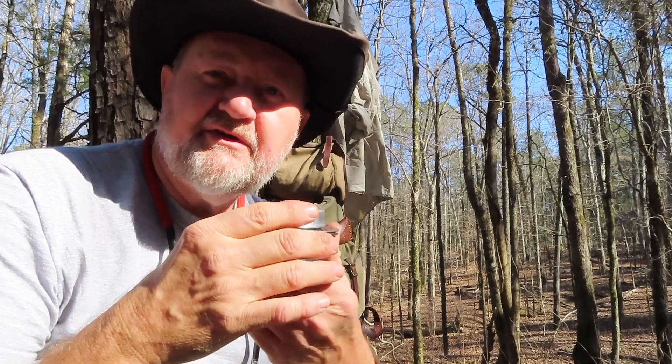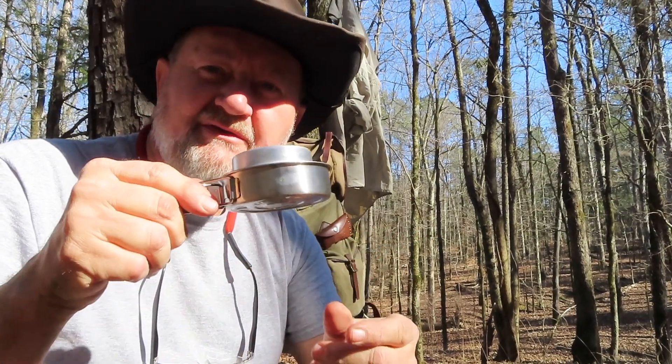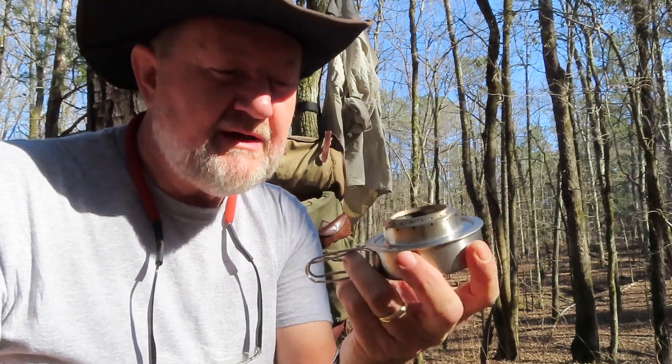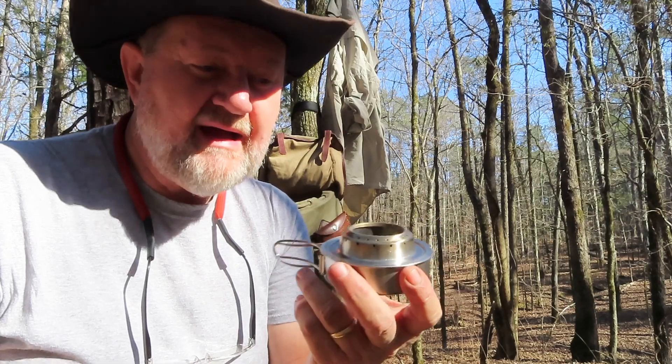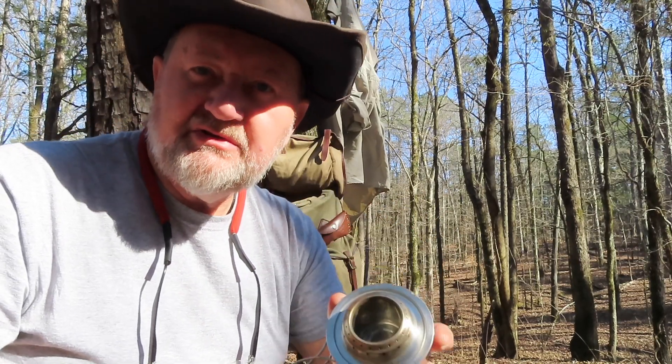I've been looking at this — it's a different type of alcohol stove. It has a little handle on top and looks a lot like all the other ones, like the Trangia. I have a Red Camp that I've been using, but I've been having some issues with it.